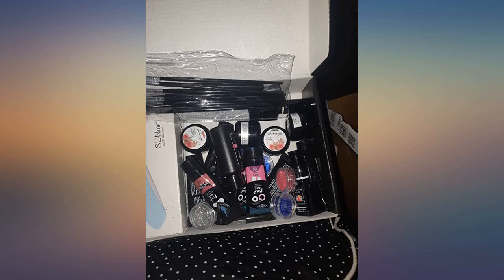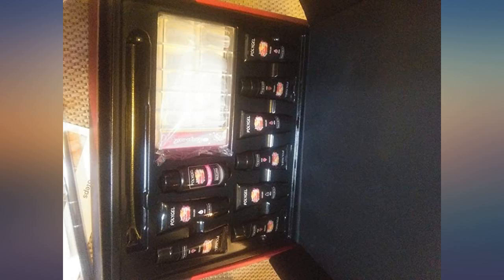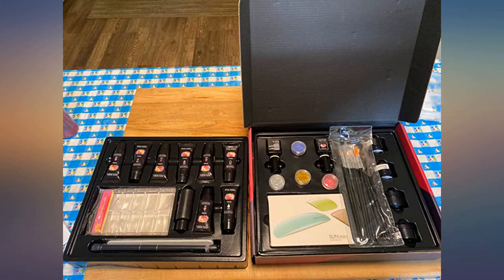It's a good product, easy to use. I just need to practice more, but it sure will save you a trip to the salon. The looks are pretty, just like a salon.